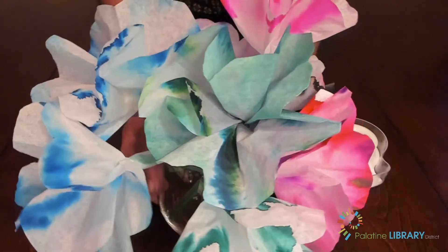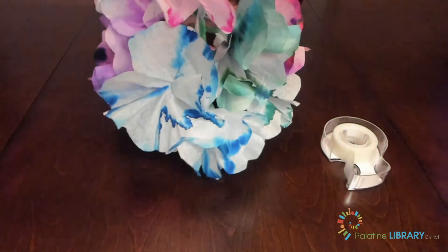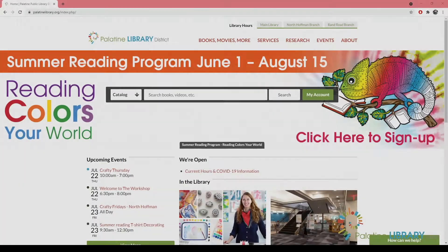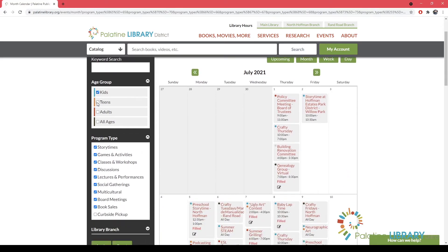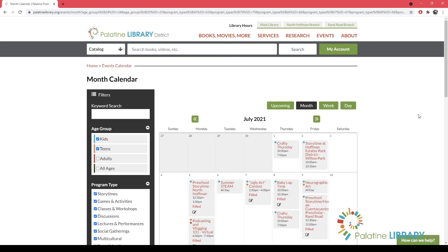I hope you had fun with this. To learn more about our programs, visit palatinelibrary.org. From there, you can click Events to show a calendar of everything upcoming for the month. You can even change the filters for age groups or program types. Click on anything you like and hit the Apply button, and it will update for the items that you wish.